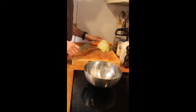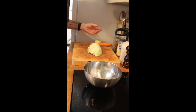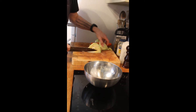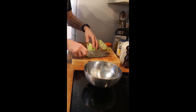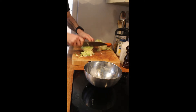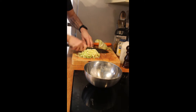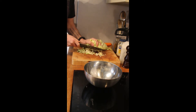For coleslaw you would generally use a white cabbage. We've got a savoy cabbage here — I've taken the outer leaves off; we're going to use those to make a bubble and squeak in another video. So we're just going to take a quarter of this cabbage, remove the stalk, and then shred it nice and thin — the thinner the better. Just flip it on its side, and there we go, that goes into the bowl.